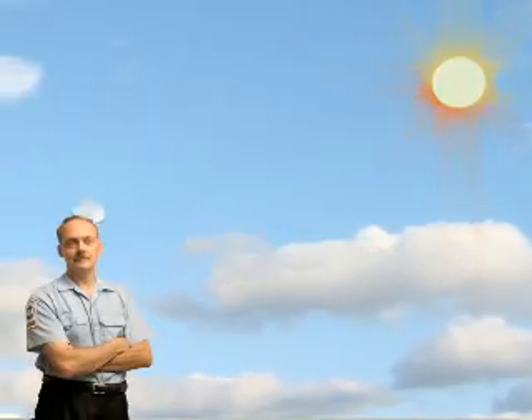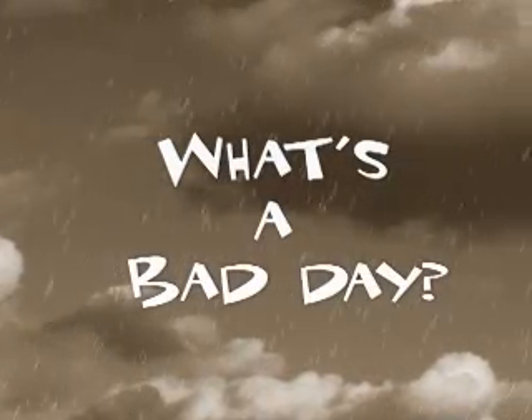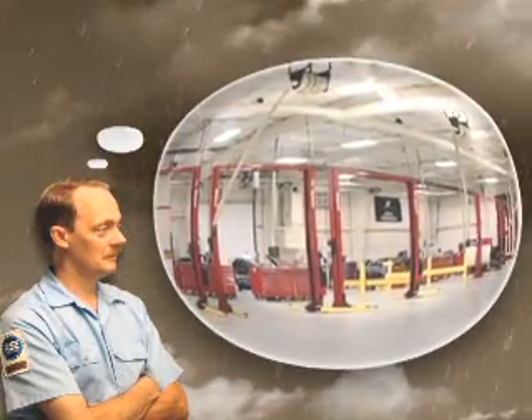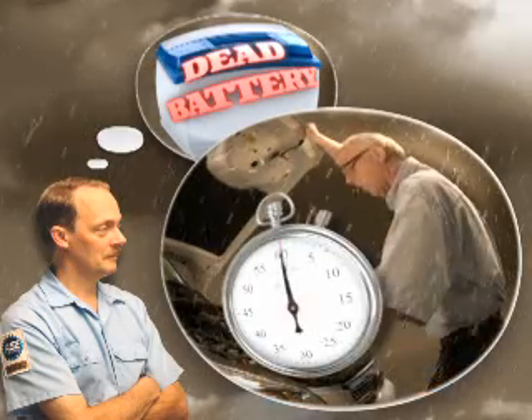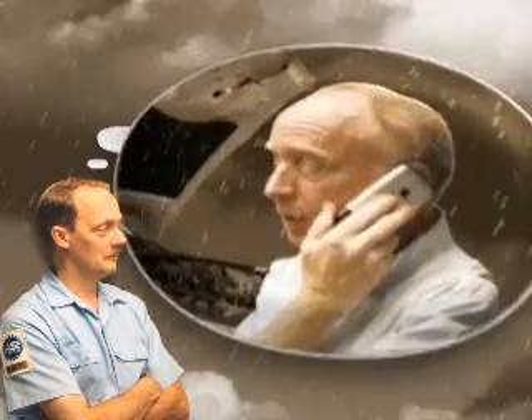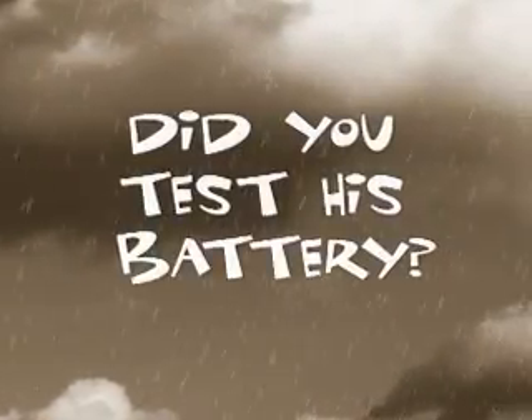What's a good day? When the shop's full of cars and the customers are smiling. What's a bad day? When it's slow and a customer is stranded with a dead battery 30 minutes after he left your shop for another repair and now his car won't start. It wasn't your fault, but did you test his battery?